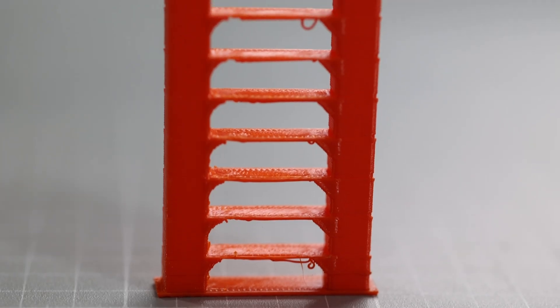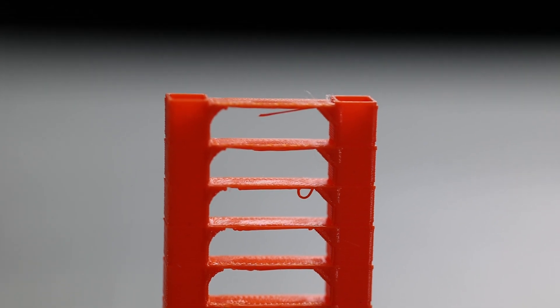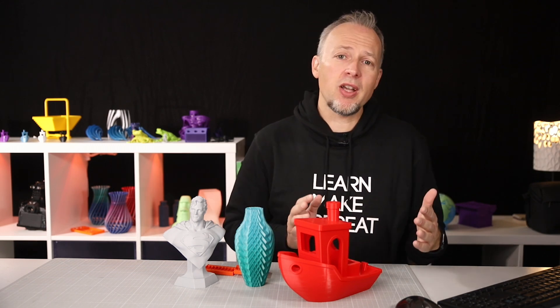There's a much faster way to do this: temperature towers. The idea of the temperature tower is that every section of the tower is printed at a different temperature — for example, starting at 220 at the bottom and ending with 180 at the top — so you can compare results from different temperatures side by side very quickly.